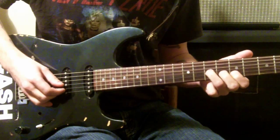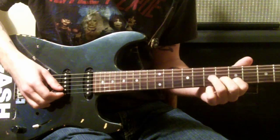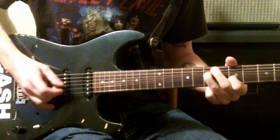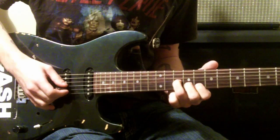The second part is the same thing, but you're going to have the second string on the 5th fret and then the one right above it on the 7th. Then you're going to go to 10 and 8.